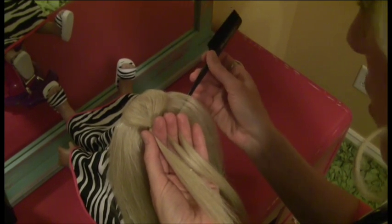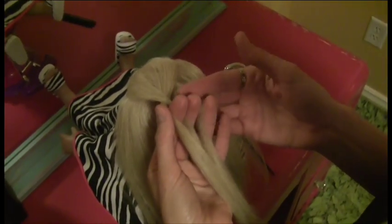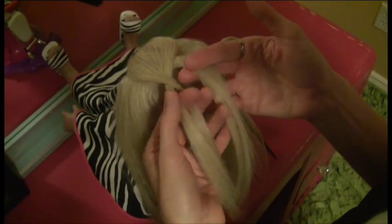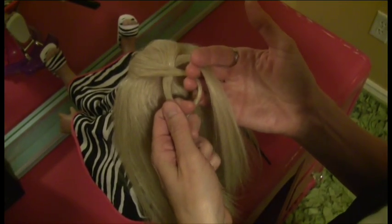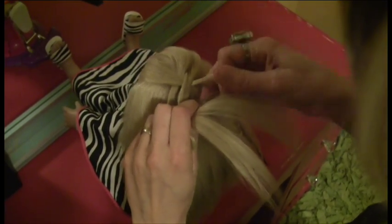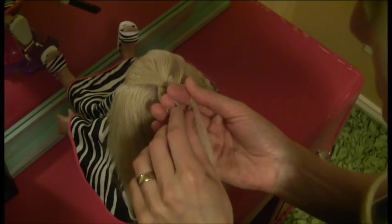Now I'm going to take my rat tail comb and take a small section of hair from the right side, and join it with the right piece of hair on my braid. And I'm going to take this middle piece and cross over, and regroup here, tightening the braid as I go along.